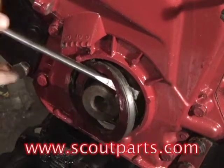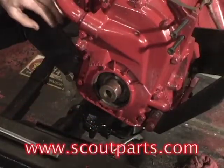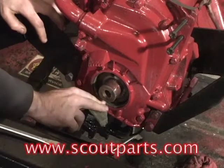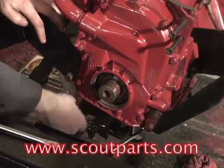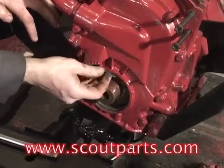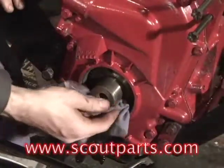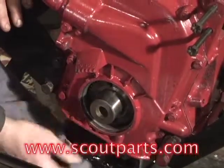First thing you have to do is remove the old front main seal. Then we have to clean out the recess that's left behind in the timing cover. He's using sandpaper here and just got to clean it out really well. Once we do that, we need to remove any debris that's left behind — any grit from the sandpaper, anything like that.